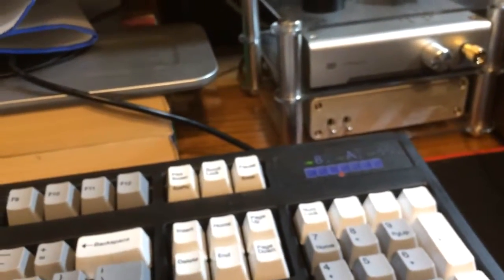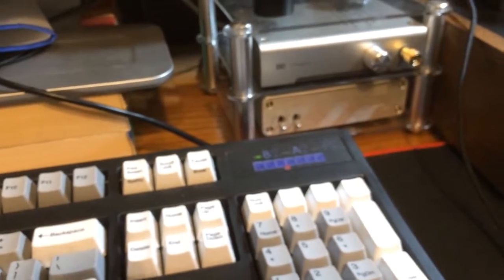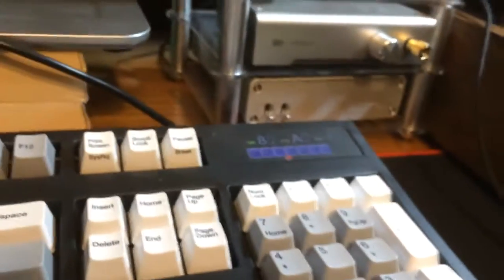One thing I mentioned last video — the RCA being switched on the Magni. Apparently that might be normal or standard for American equipment. The Topping DAC on the bottom is Chinese, so it might use different standards. I think the Magni is normal and it's the Topping that's the different one, but it is what it is.